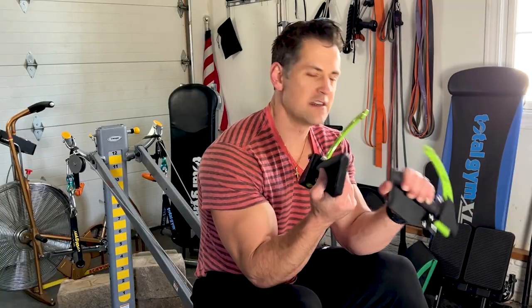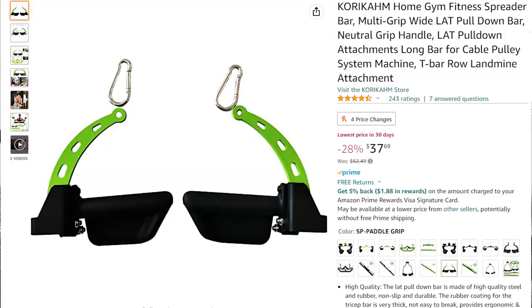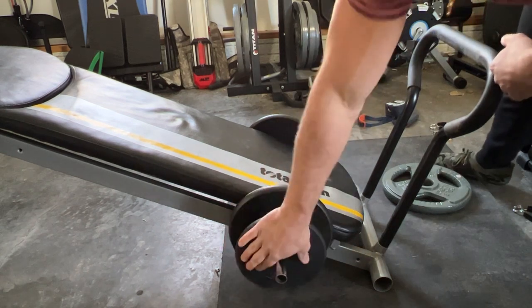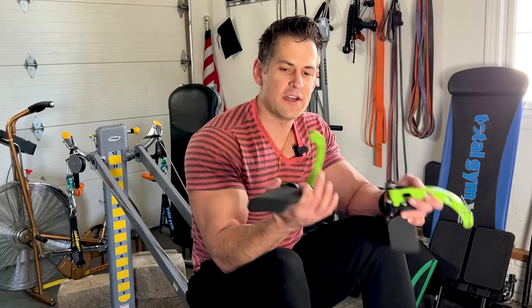The first thing I'm gonna be talking about is this pair of cork handles. It has a long, lengthy description on Amazon, I'll show it to you guys on the screen. And then I'll be talking briefly about these smaller diameter plates that fit really good on your Total Gym — a pair of 10s and a pair of 20s. Like the vast majority of all things I review, I'll make this an honest review. I paid for this with my own money; no one sent these products for free.